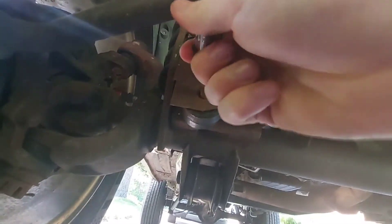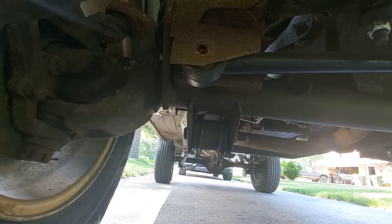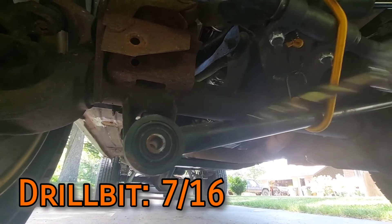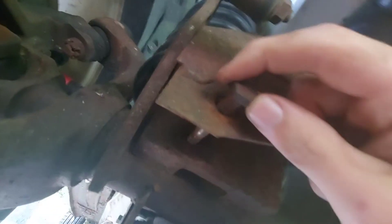First order of business is removing this bolt. If you want, you can take the whole track bar out to make drilling less of a neck strain. Using a 7/16 heavy-metal-rated drill bit, drill out the bushing sleeve.